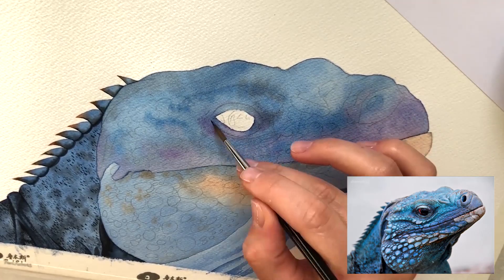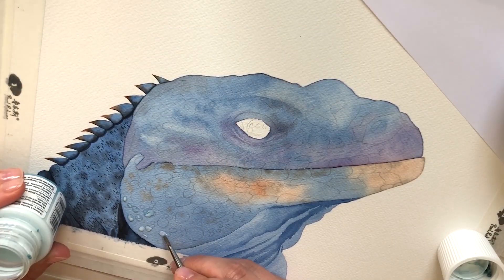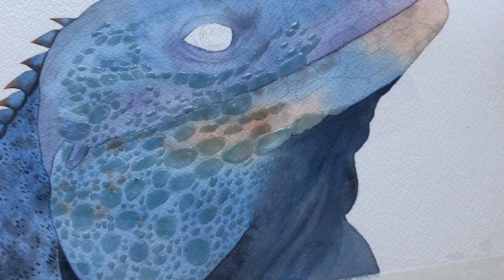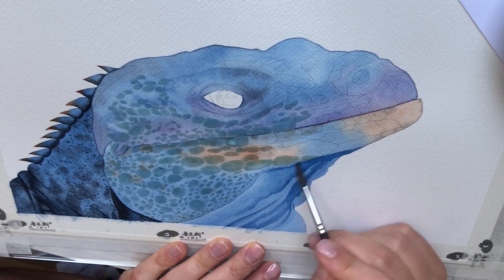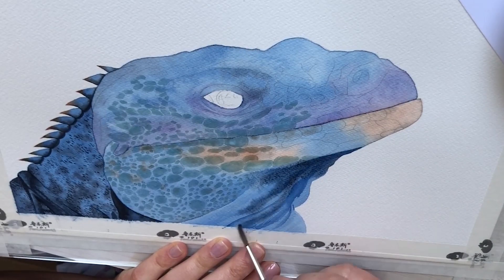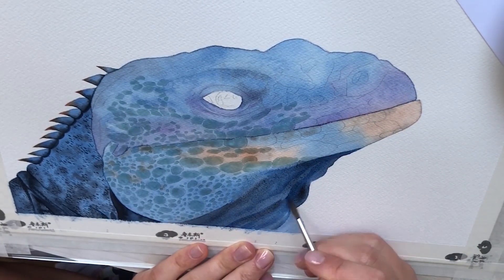For this second wash I really work on creating the highlights on the eyelids of the iguana. Time to work on our darkest parts — for that I use a mix of paints grey and fellow blue.